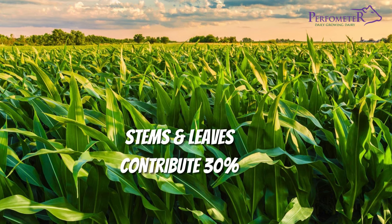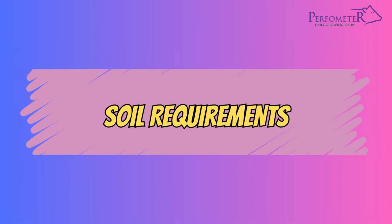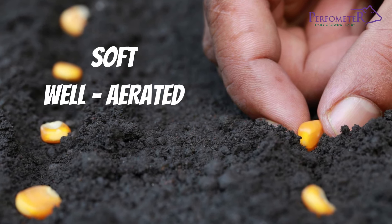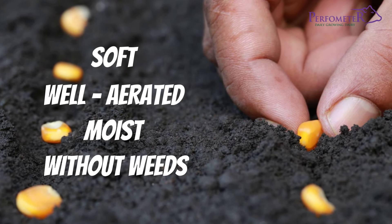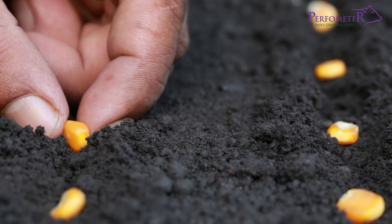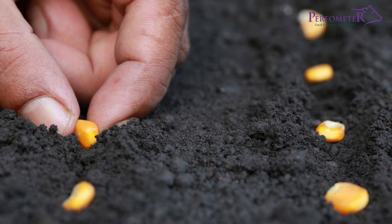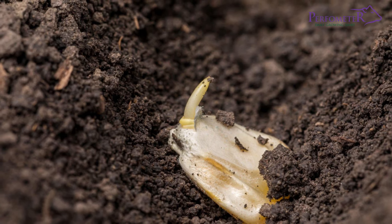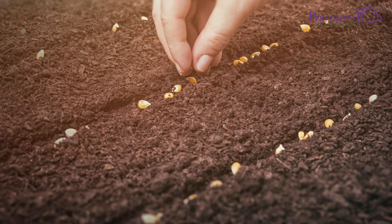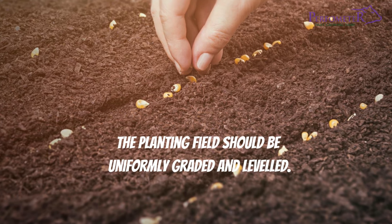Maize seeds need a seedbed that is soft, well aerated, moist, and without weeds. The soil should be loamy and fertile with a pH of between neutral to slightly acidic. The soil should be soft up to at least 20 to 25 centimeters deep. For good water management, the planting field should be uniformly graded and leveled.